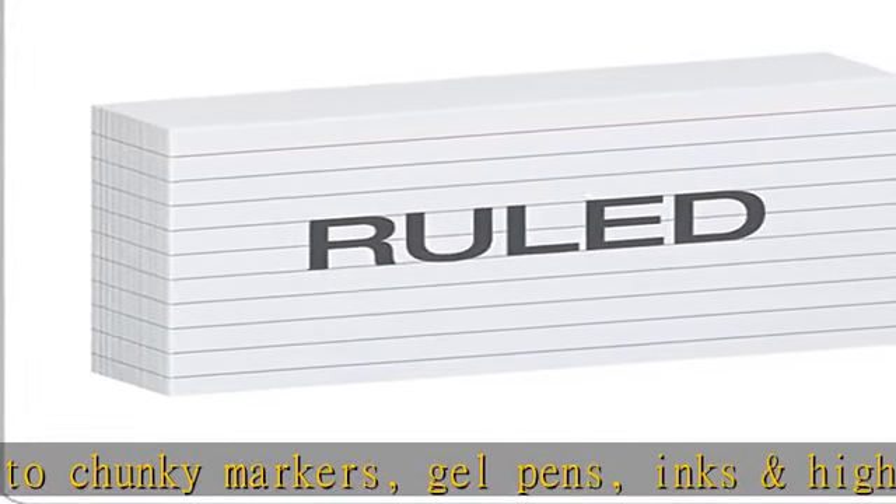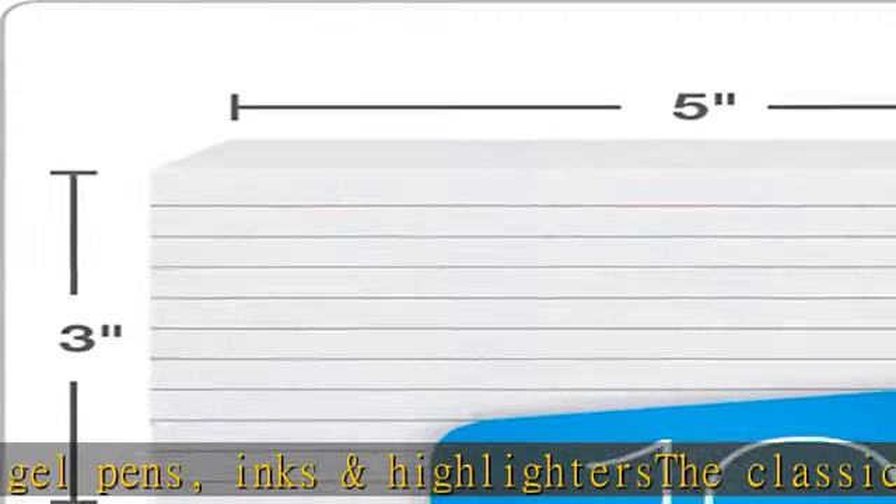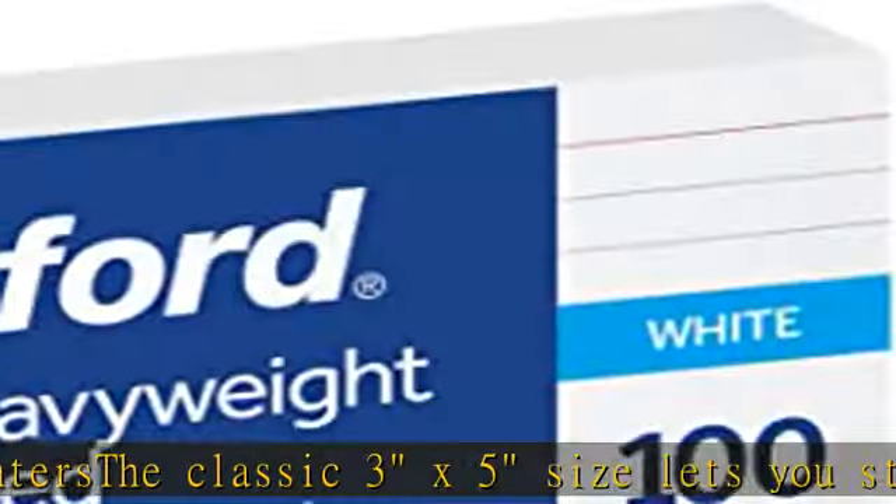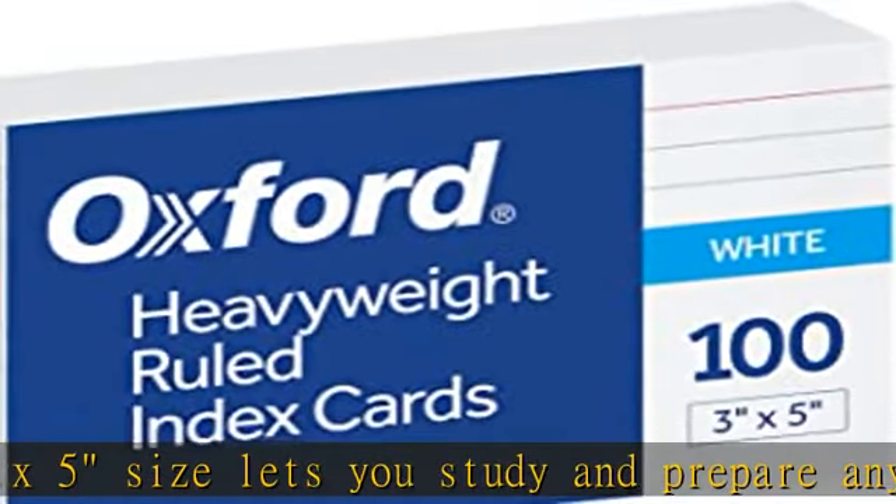Convenient 100 card pack in classic white, proudly made in the USA. Check the description to get this product today at the best price.